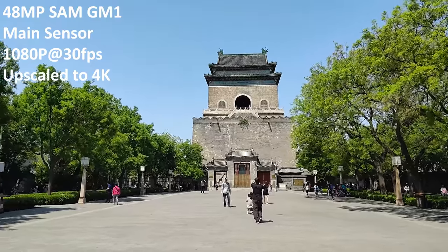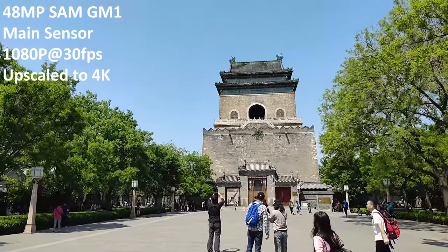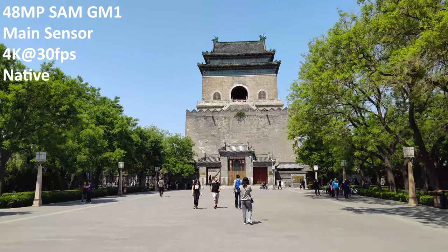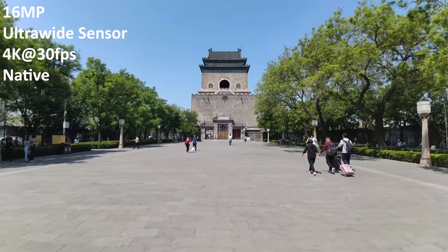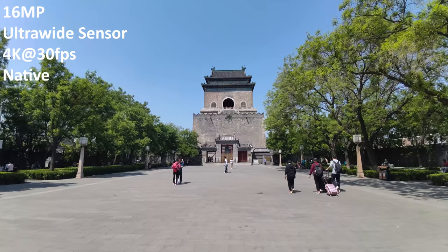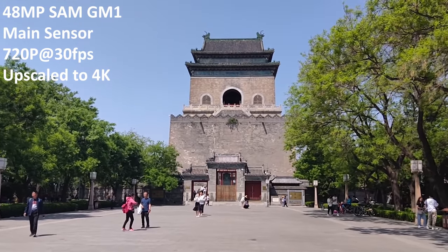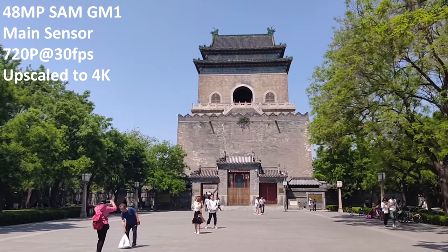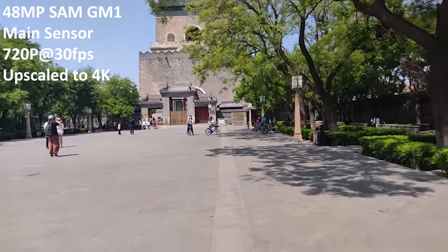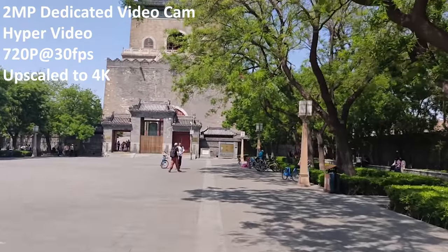Moving on to the video recording: this is 1080p at 30fps upscaled to 4K — it is a bit jittery but most phones are; it's kind of smooth and not too sharp. At 4K at 30fps natively it looks pretty good but the jitteriness is even more present. With 4K ultra wide it actually tends to stabilize the video more. There is no optical or digital image stabilization within these videos, but when it comes to 720p there is — but only with hyper video mode. I'm literally running right now at 720p 30fps and you can see the jitteriness; now we're going to go over to that hyper video mode — I cannot tell you how mind blown I was when I saw this.